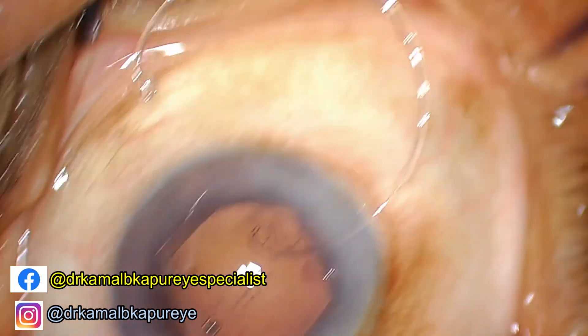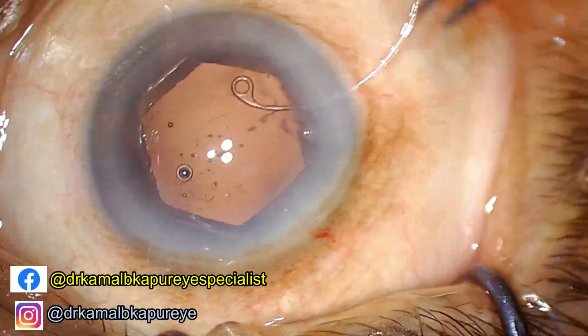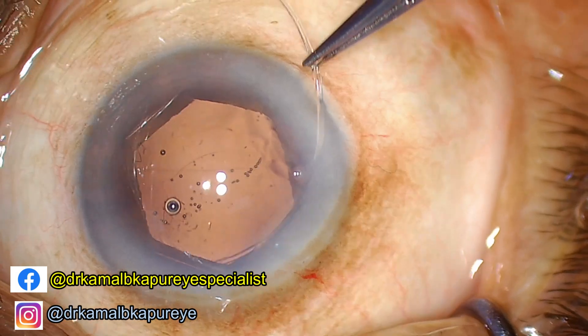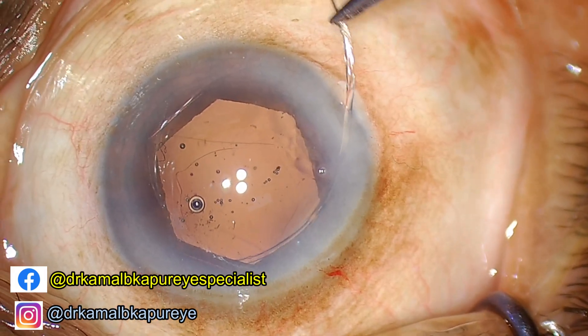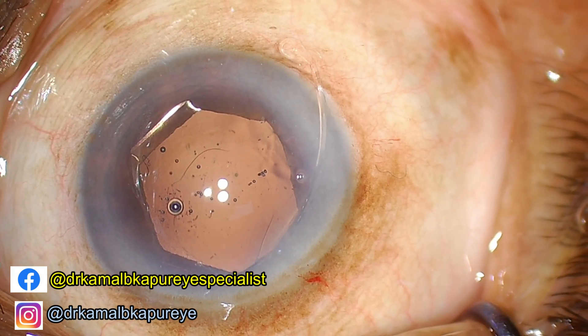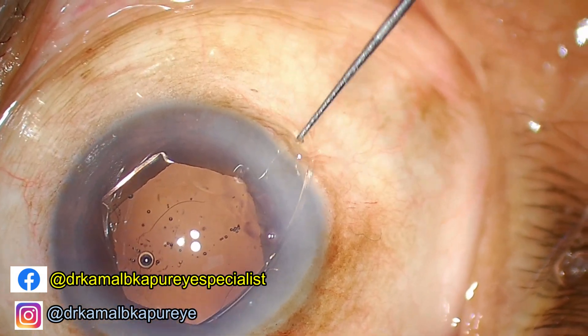The trick of inserting a capsular tension ring is to push it in with a radial force manner rather than pushing it straight — it has to be slowly rotated into place. You need to be careful while pushing in the last part of the eyelet. You need to release it only once you are inside the bag, as sometimes you may accidentally let go of the ring before it is fully in the bag.